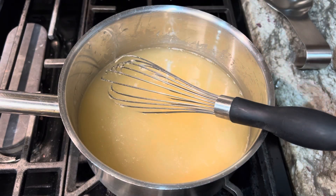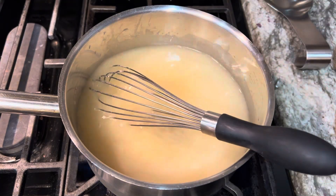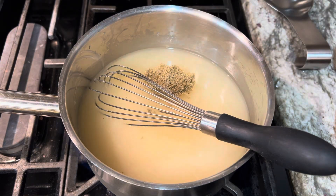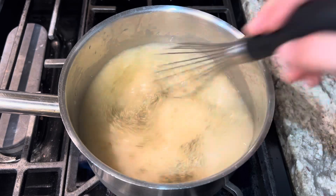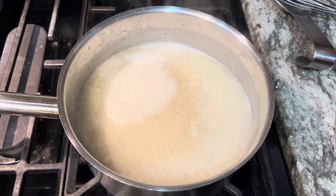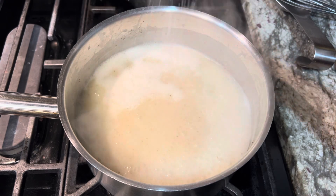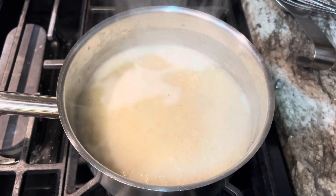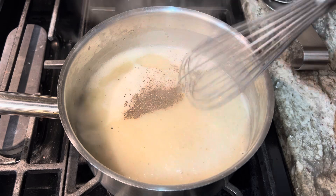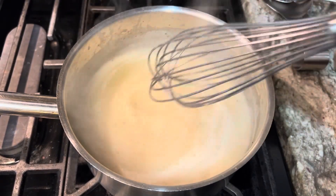Turn my heat up to high, let that come to a simmer. Also going to go in with two teaspoons of rubbed sage. Just let that come up to a simmer — it's just started bubbling away so I'm going to turn my heat down. I'm going to season that with some salt and some freshly ground pepper, give it a stir, and just let that simmer for about five minutes, taste it and adjust our salt.